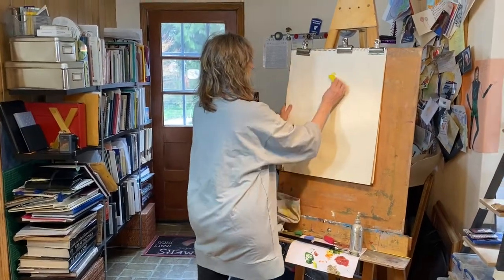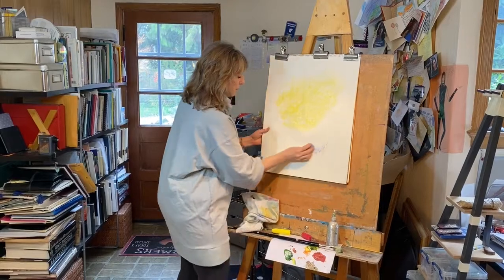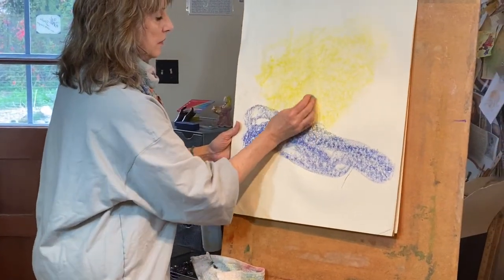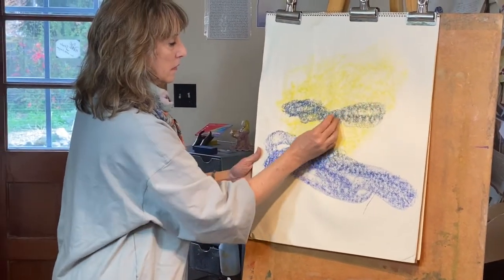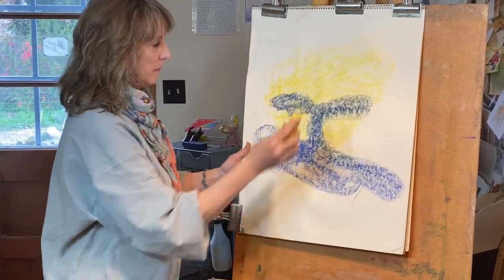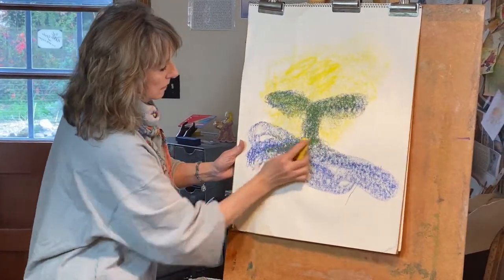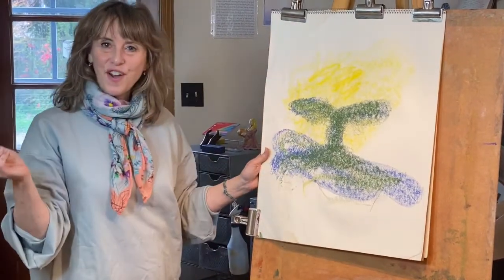Now let's take the blue. Back to yellow. And finish off with a little red.